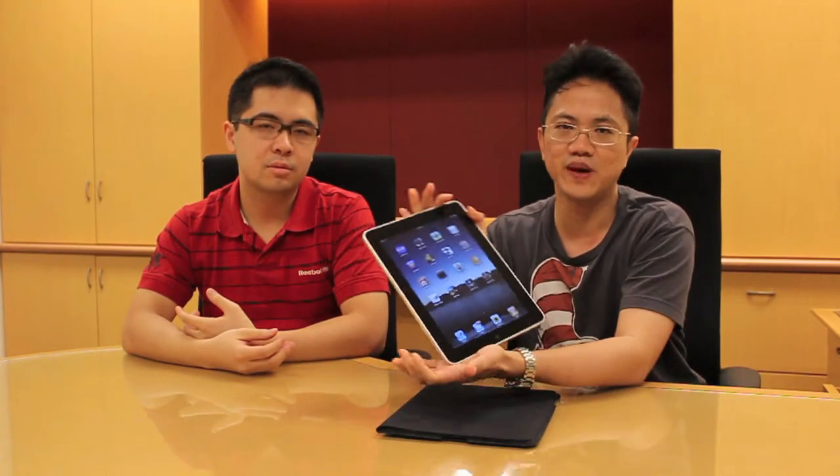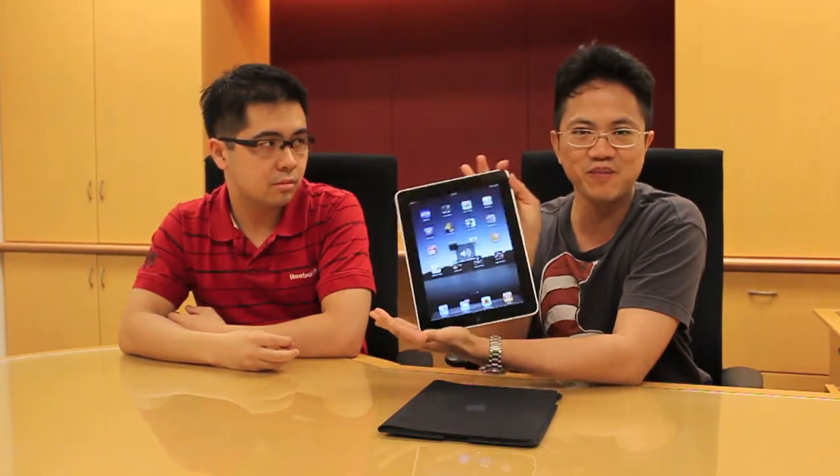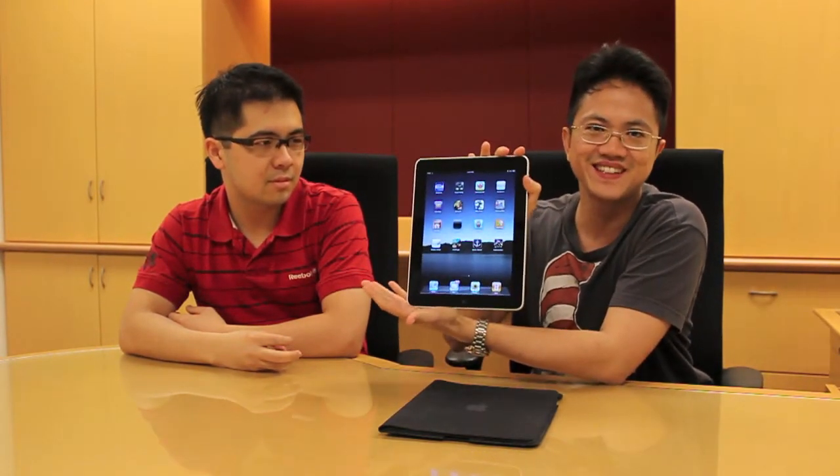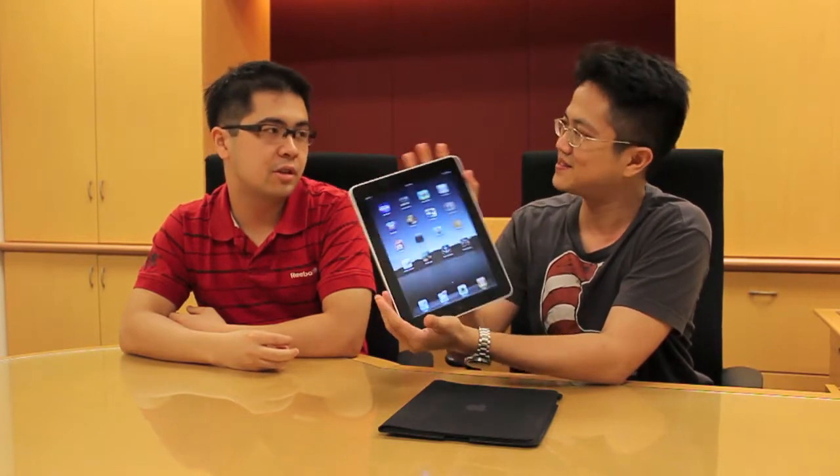It's an iPad. We just got it from a friend, Gerard Lim, and he got it from the US. Here we have it — the mythical iPad, which I think nobody else has got. Not many people have got it in Malaysia, and it's not available yet, not officially at least.